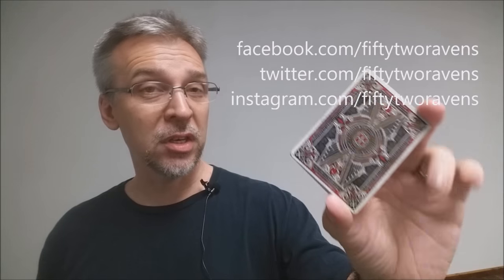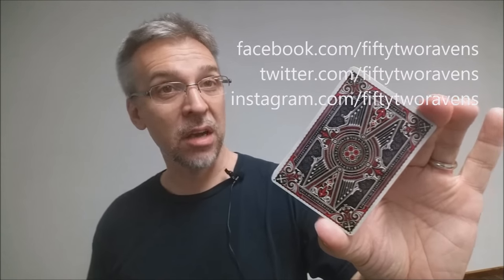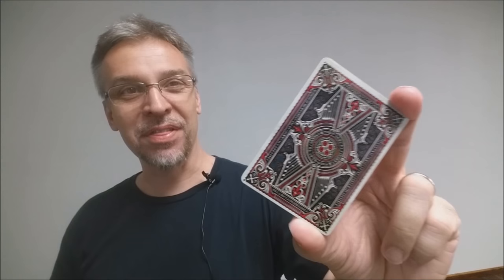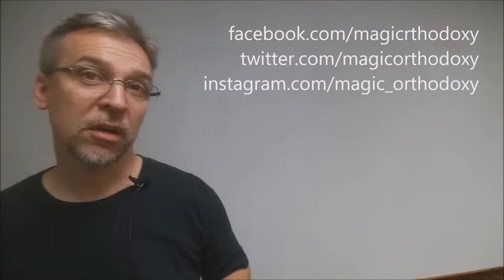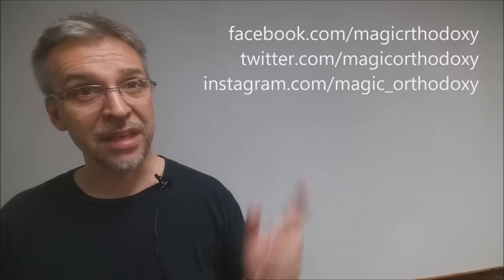You can stay up to date on all the information about 52 Ravens on Facebook, Twitter, and Instagram at .com/52Ravens. That is our review for the Sisterhood of the Blood Kickstarter, currently on Kickstarter. If you like this deck, I would highly recommend you go to Kickstarter and give Kirk Slater your support. I want to thank Kirk Slater for sending me this prototype deck to review. You can follow me on social media at facebook.com/magicorthodoxy, twitter.com/magicorthodoxy, and instagram.com/magic_orthodoxy. Thanks, bye.